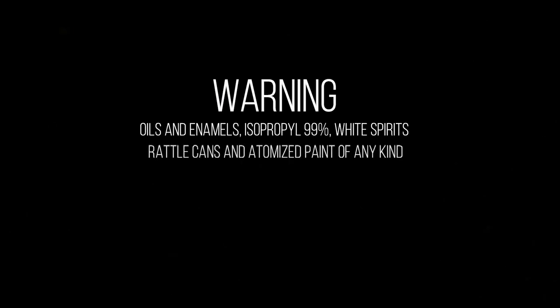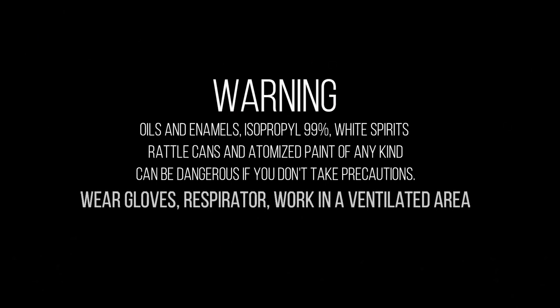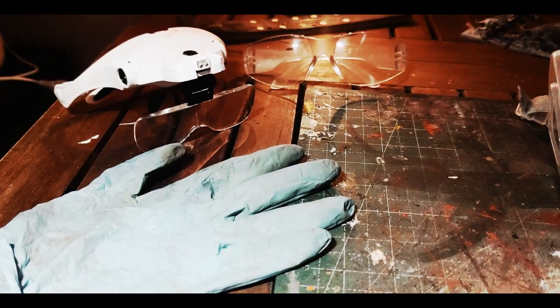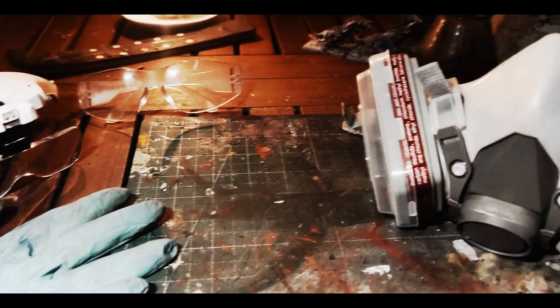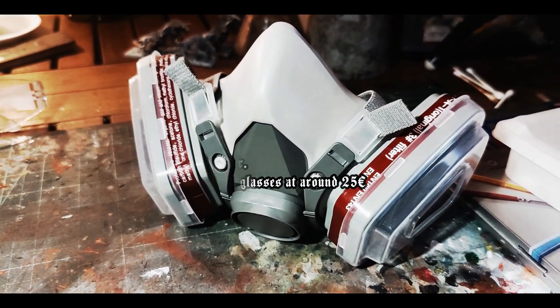Oils and enamels, but also acrylics sprayed via an airbrush or spray cans, can be harmful to you and your loved ones. Every type of paint in atomized form does damage your health in the long term. Be sure that while handling these products you are in a well-ventilated area. When handling an airbrush or using oils and enamels for long painting sessions, use a mask or, even better, a respirator with filters such as this one.